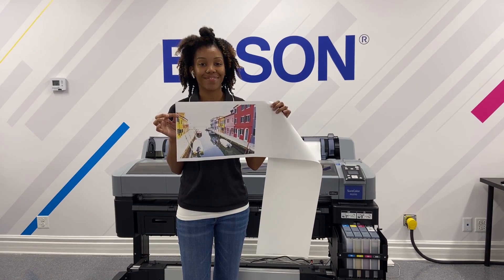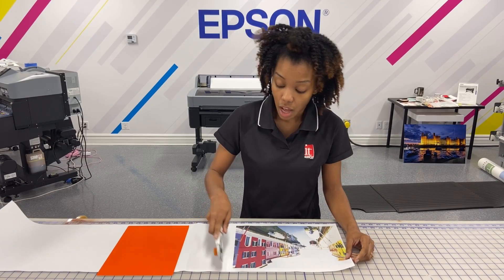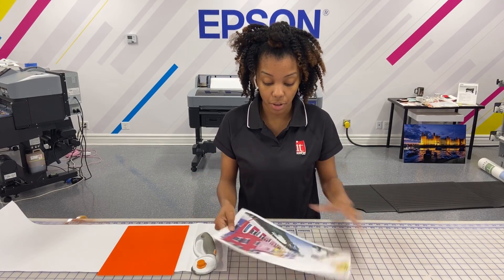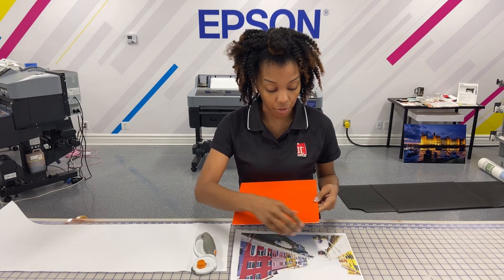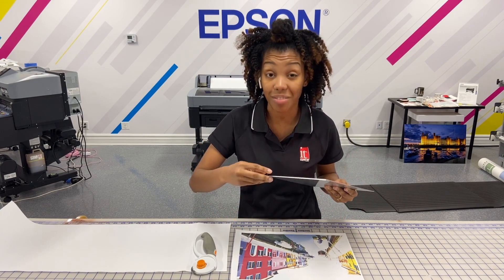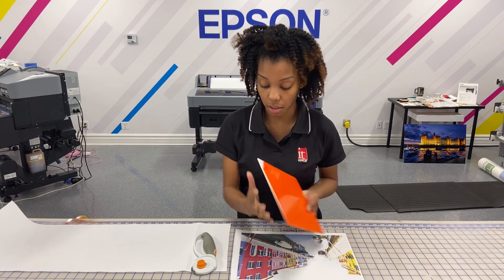Now it's time to prep our metal. I'm going to use my little pizza slicer here to cut my paper, so now I have a nice clean sheet. I take my metal — it has a protective coat over it, so I'm going to use my nails. Be very careful because you don't want to chip the metal, so pull back the film.